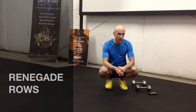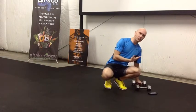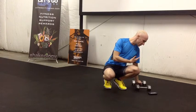Hey everyone, Coach Dan here. Welcome to the One Minute Workout. We're going to do what are called renegade rows today. Renegade rows are basically getting in a plank position, finding a couple of dumbbells for yourself.